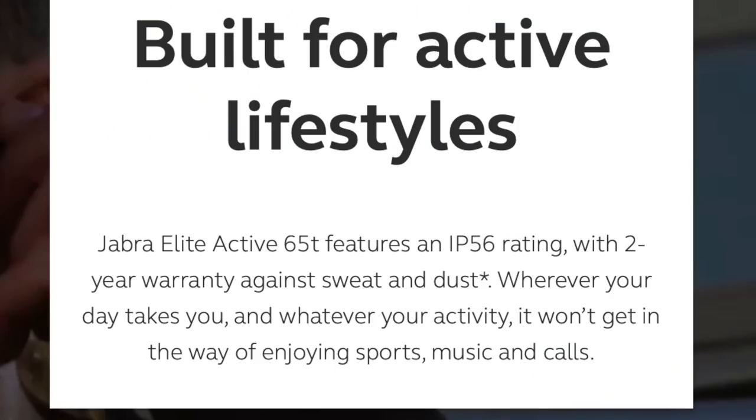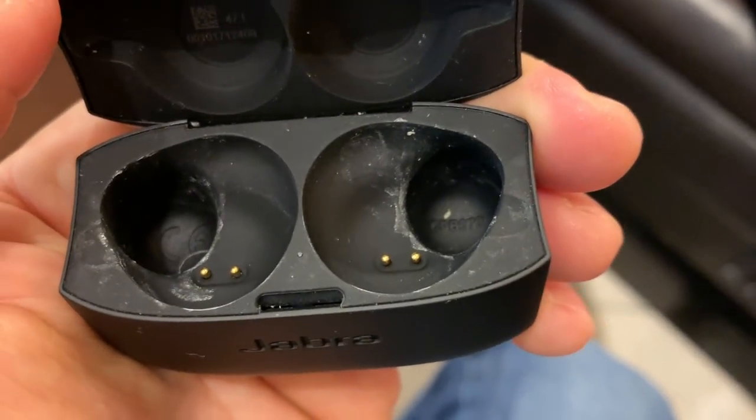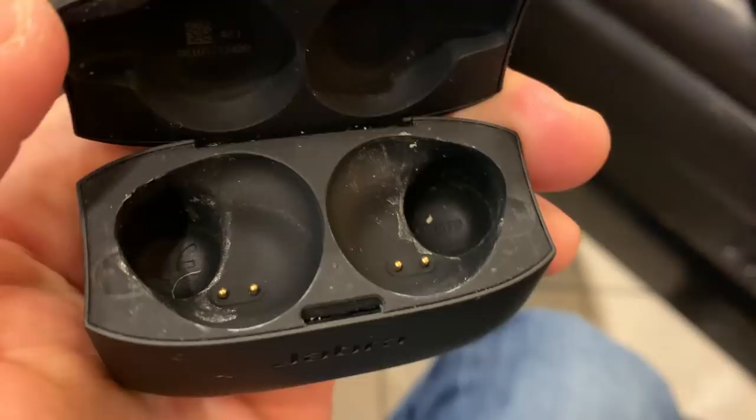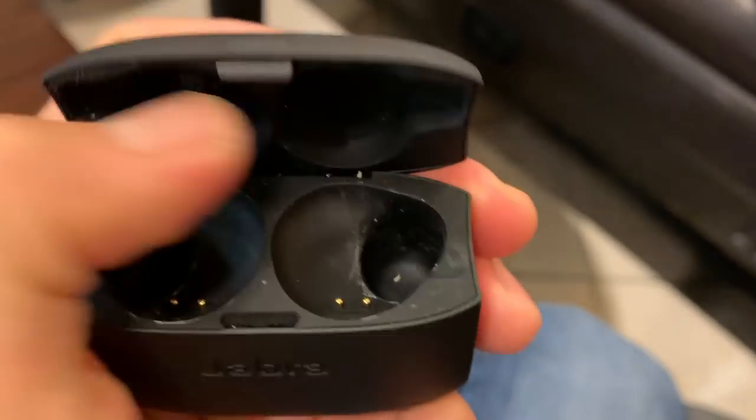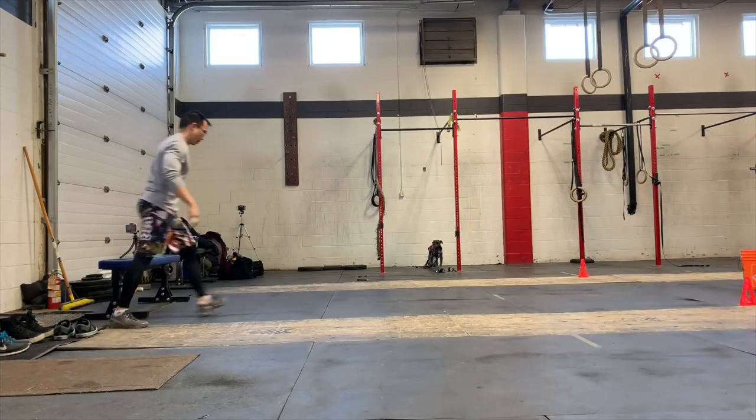Jabra claims the 65T are IP56 rated, which means they're sweat-proof — dust may still enter the enclosure, but water projected from jets shouldn't harm them. You will need to wipe down your headphones after each session, as sweat might start accumulating on the charge case.